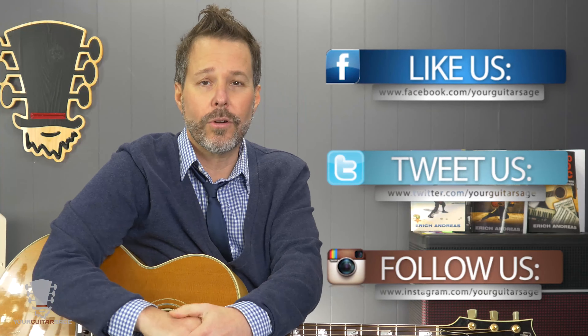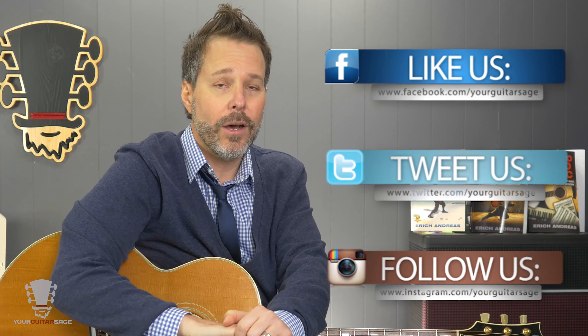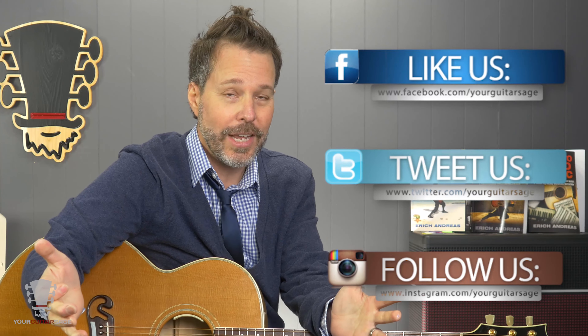I'm on Facebook, Twitter, and all that great stuff, and I would love to help you out with any guitar needs that you have. So please follow and let me help you. Please spay and neuter your animals, be kind to one another, and don't trust the man. See ya.